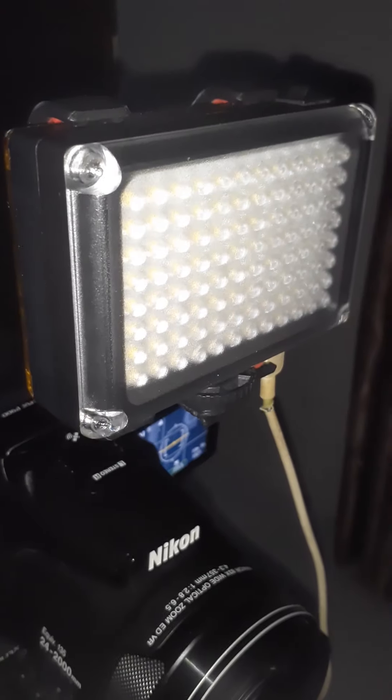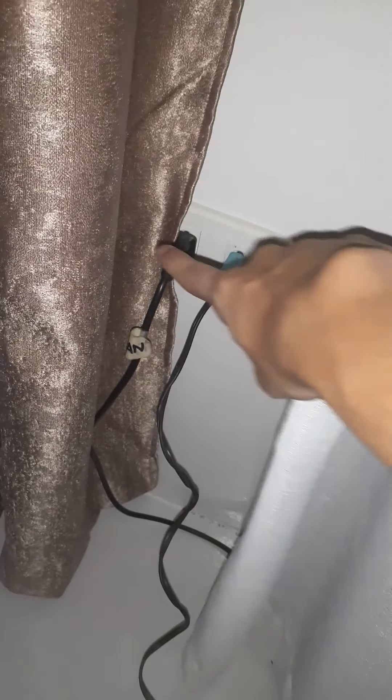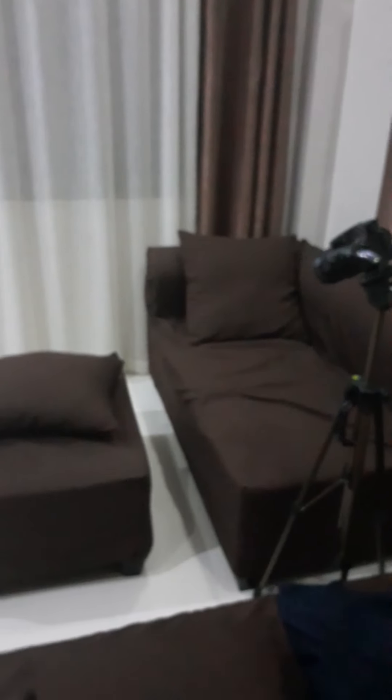That's my tripod. This light comes through the extension wire, then down to these outlets. One of these outlets powers this fan, which gives me ventilation because it's kind of hot.